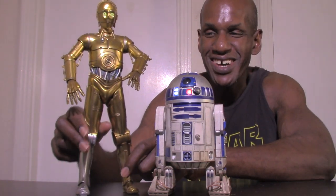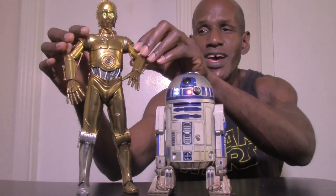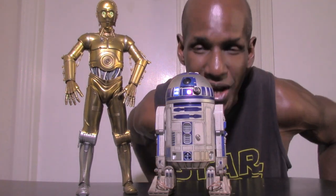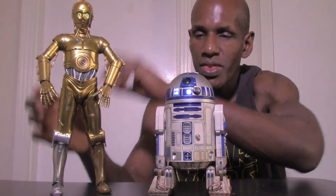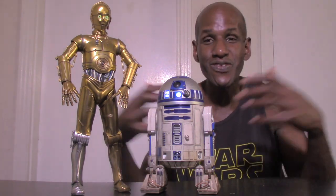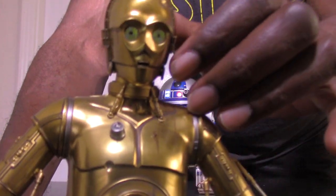Now I want to bring out the perfect companion for R2-D2, and that is C-3PO — that's why I'm so happy I finally got the R2-D2 figure, because I already had C-3PO. Both of these are from Sideshow Collectibles. I know Hot Toys did an R2-D2 figure recently but I missed out on it, so I picked up the Sideshow one. As you can see, C-3PO also has the LED light feature on his head — you can see his eyes light up. These two of course go together perfectly — if you had C-3PO you had to get R2-D2.